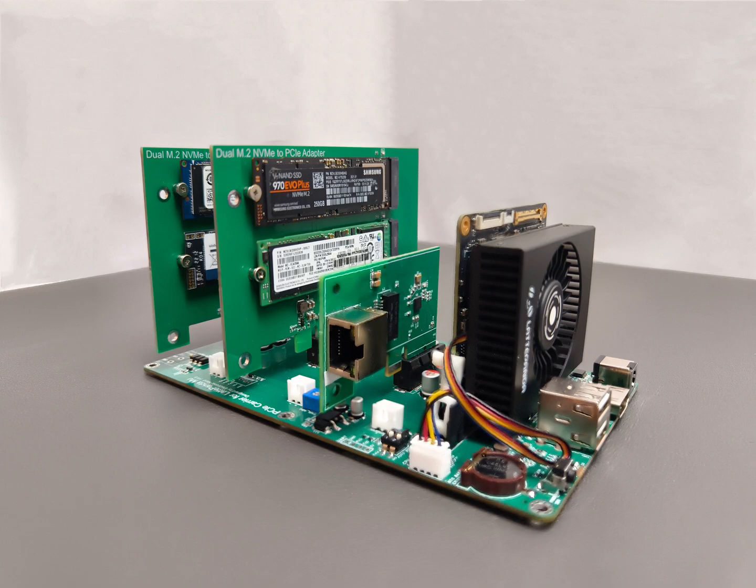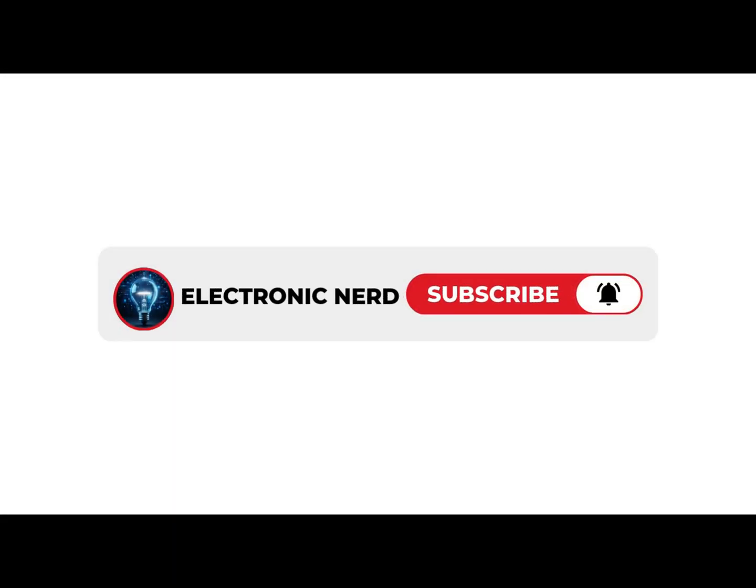Thanks for watching! For more electronics projects and hardware tips, click subscribe!